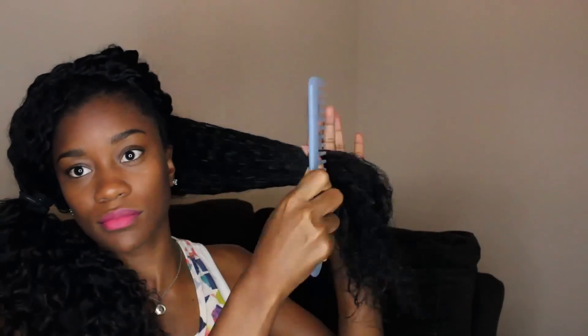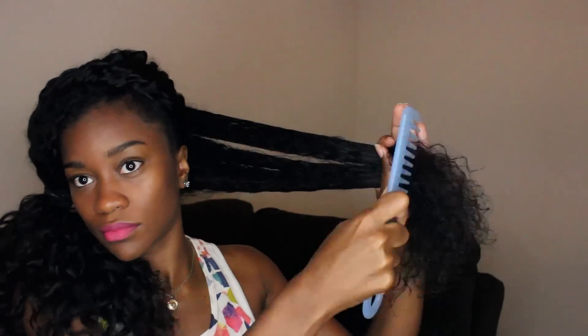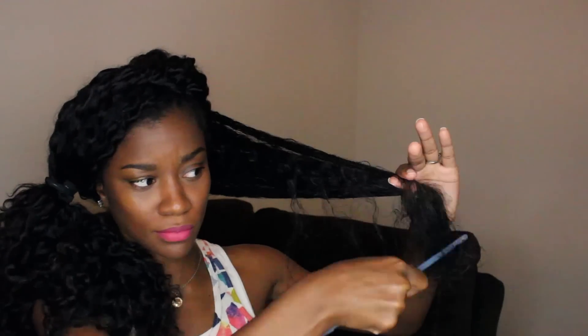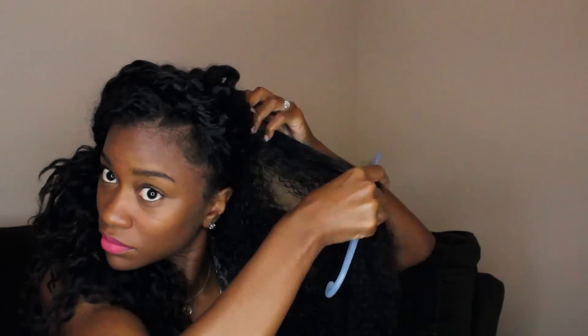Now when combing my hair, I will start at the bottom and work my way to the top. You never want to start from the root and work your way down. You always want to start from the bottom because it's just easier to get the knots a little bit at a time, as opposed to trying to start all the way from the top and run the comb through your hair — that's just not going to work.